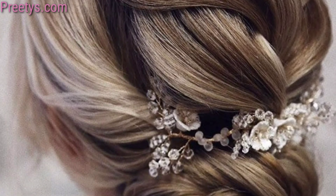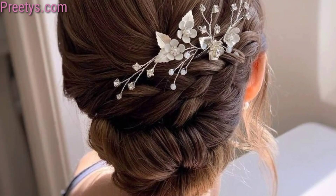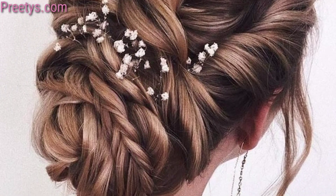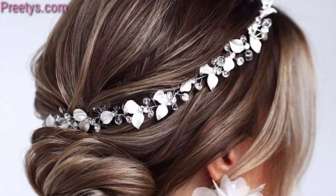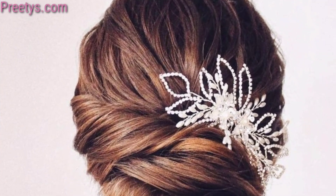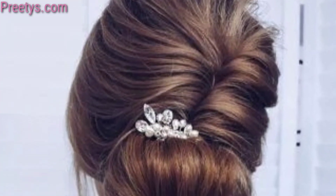Wrap a delicate lace ribbon or piece of fabric around your low bun for a soft and romantic finishing touch. Create a sophisticated look by parting your hair to the side before styling it into a low bun. Integrate a fishtail braid into your low bun hairstyle for added texture and detail. Embellish your low bun with elegant pearl pins for a touch of vintage-inspired charm.